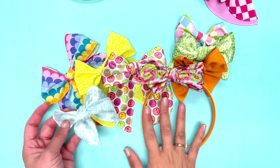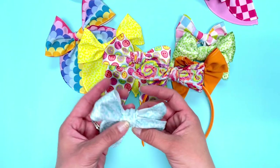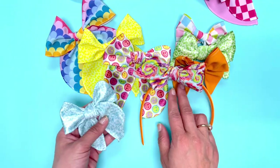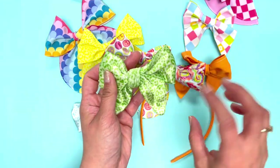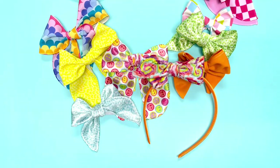Alright guys, that's everything! Hopefully that helps you out a little bit more, giving you some different tying methods and different styles for the Ruth bows — and the different options for how the tails can face, as Madison showed you. If you have any questions, feel free to leave them in the comments below and we'd love to help you guys out.